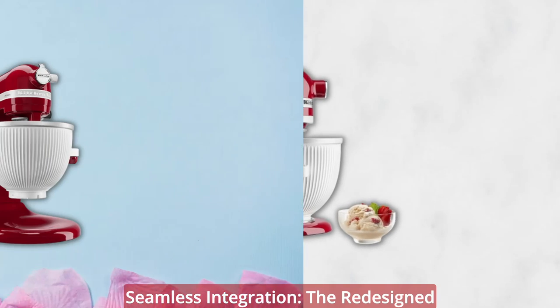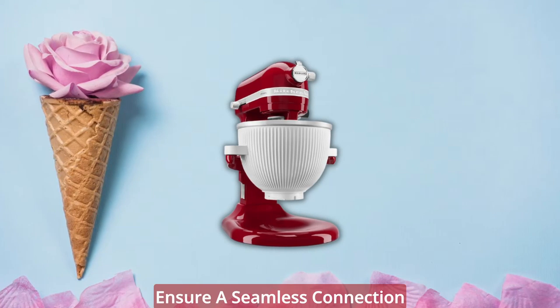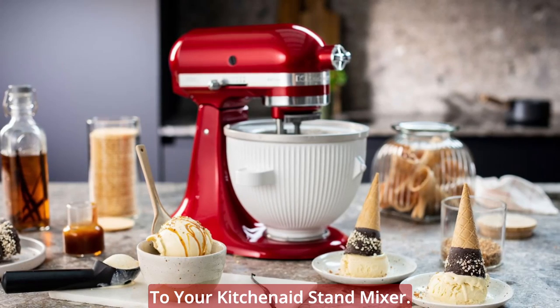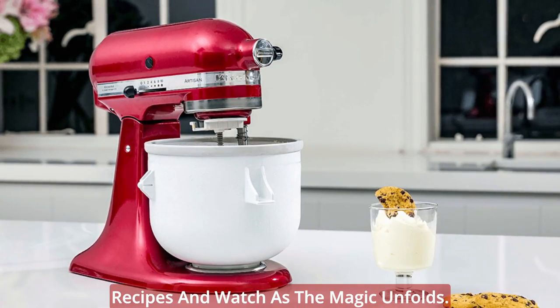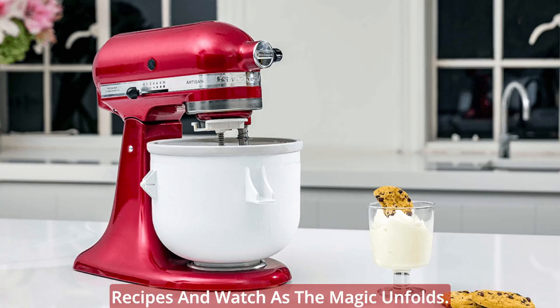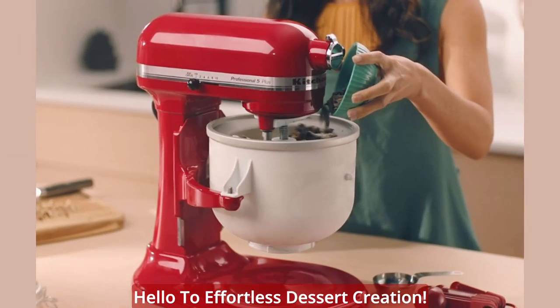Seamless integration. The redesigned assembly and new handles of the KitchenAid Ice Cream Maker Attachment ensure a seamless connection to your KitchenAid Stand Mixer. With just a simple attachment, you're ready to start churning your favorite recipes and watch as the magic unfolds. Say goodbye to complicated setups and hello to effortless dessert creation.